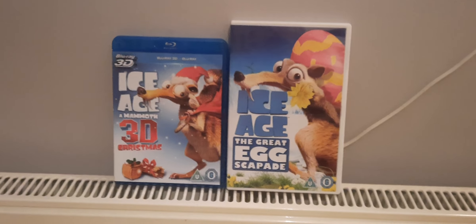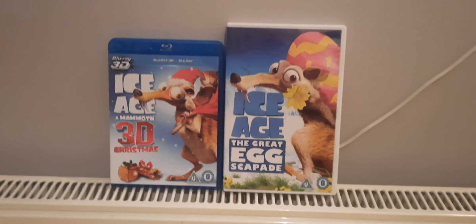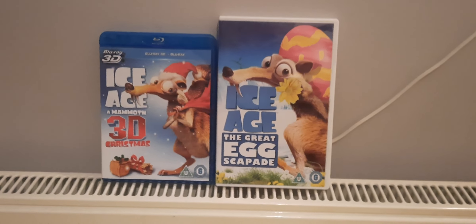And there you have it. I hope you enjoyed Ice Age: A Mammoth Christmas and The Great Egg-Scapade on 3D Blu-ray and DVD. I hope you enjoyed it.